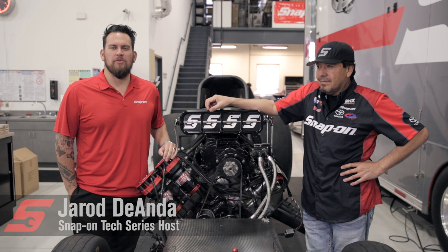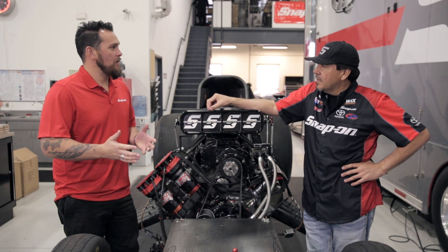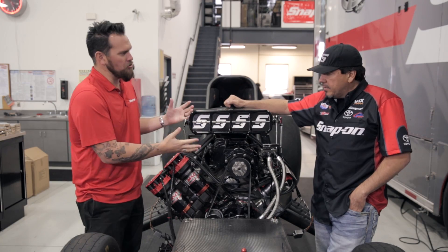I'm Jared DeAnda. This is Snap-on Tools Tech Series Nitro Edition. We obviously know you get a lot of horsepower from Nitro — if the engine stood alone you'd probably have about 7,000 horsepower — but let's throw another 3,000 horsepower at it with what we call a supercharger.